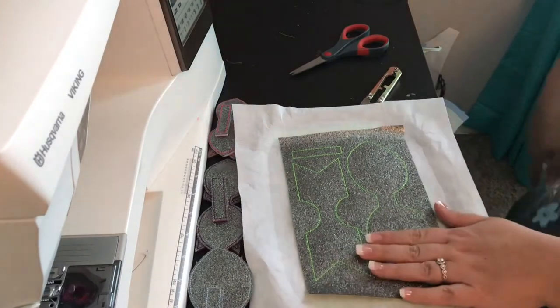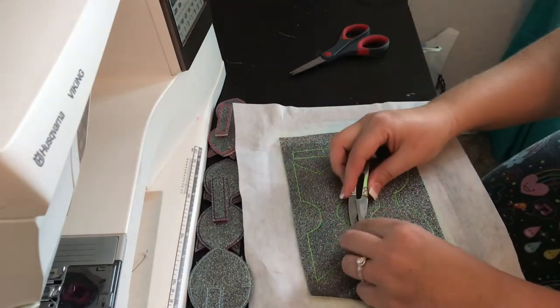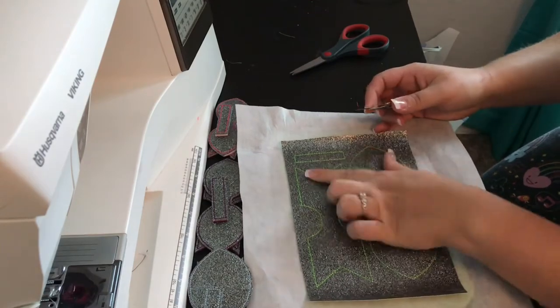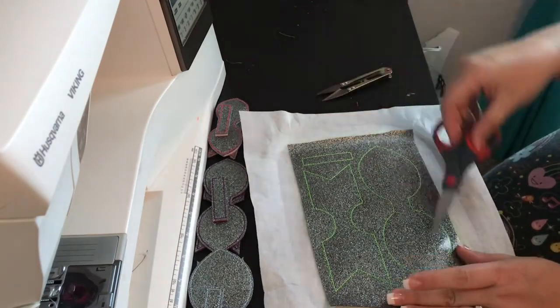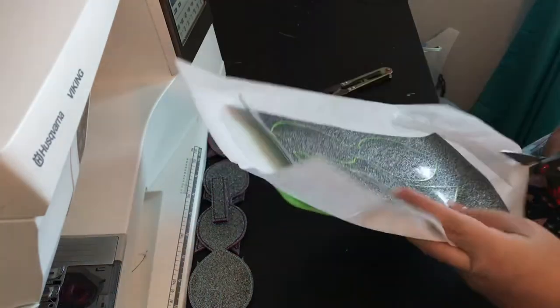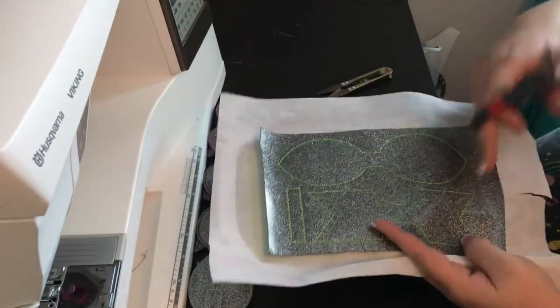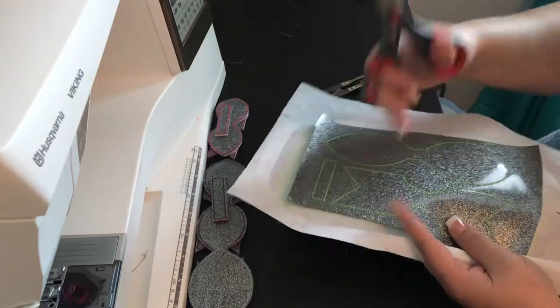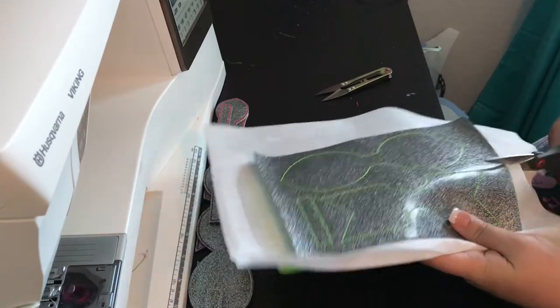Alrighty, I got it off the hoop and there's usually just a couple of threads to trim up — not very many. Then you're going to cut these pieces out. I like to cut straight across on this piece first so I can get my points really well, but the rest of it you just snip around.